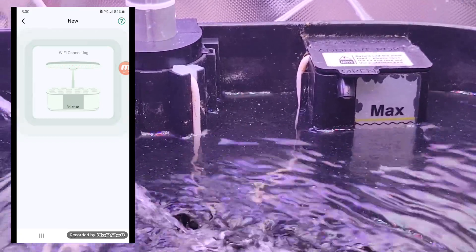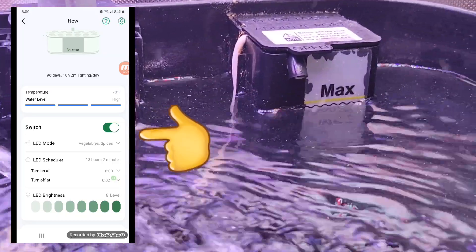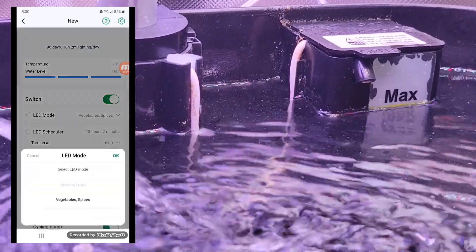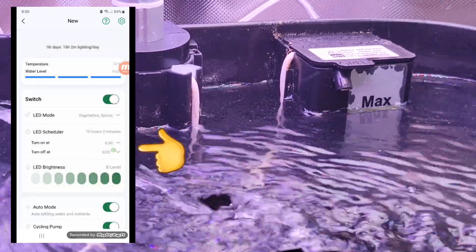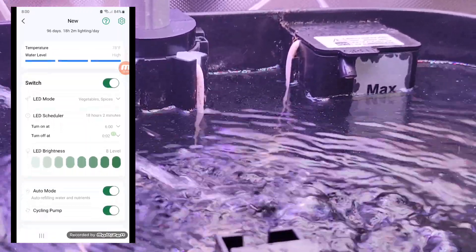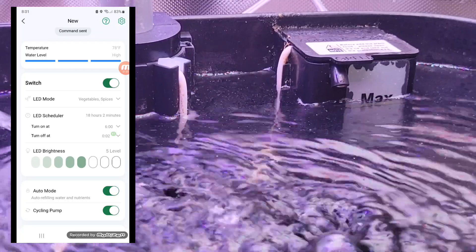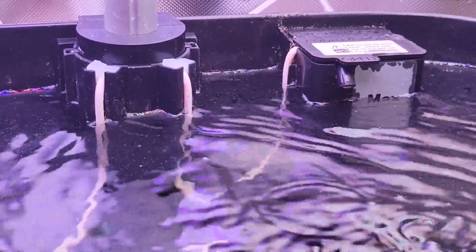Once the app opens up, on the top level you can see how much water is in the system and the water temperature. Next you have your on/off switch if you want to power off the entire unit. Next is your LED light setting — if you're doing flowers or vegetables — and after that you have your hours: what time you want the unit to turn on and off each day. You can also adjust the light intensity; you can turn the light up and down as you want. I just leave it on 100% at all times. The unit just detected it's full, so the water is going to shut off.